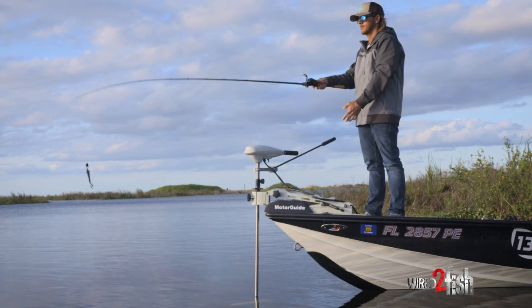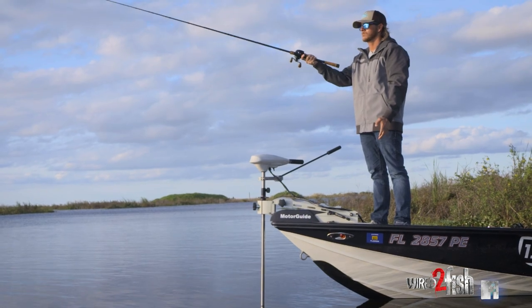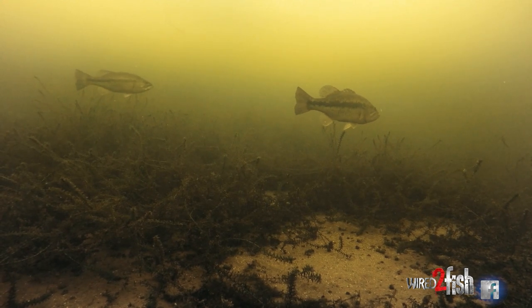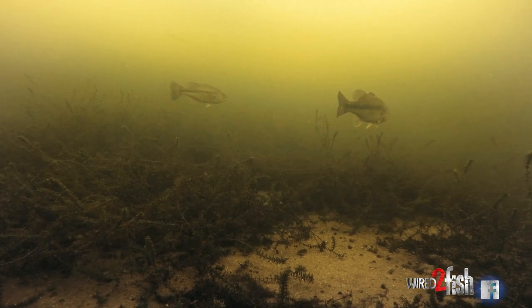I like either using a chatterbait or a spinnerbait, just trying to cover water. But what I try to look for is clumpy vegetation — summer hydrilla that's not topped out, or working down the edge of hydrilla that's topped out. On high pressure days, these fish will bog up in them little heads.